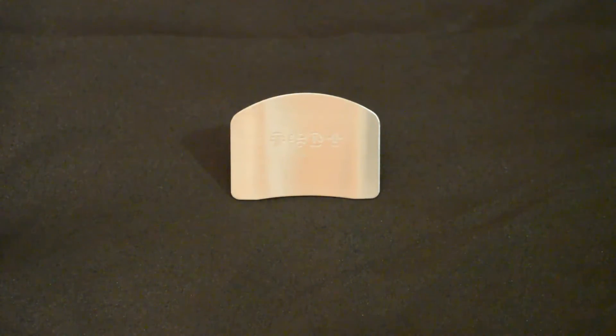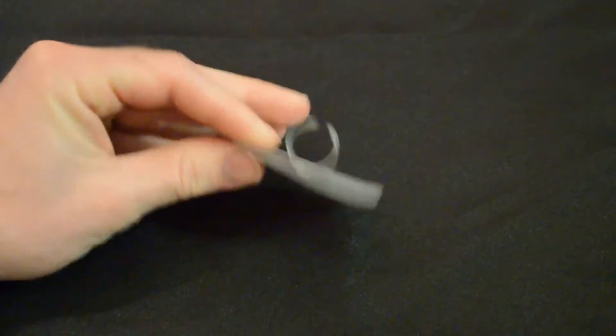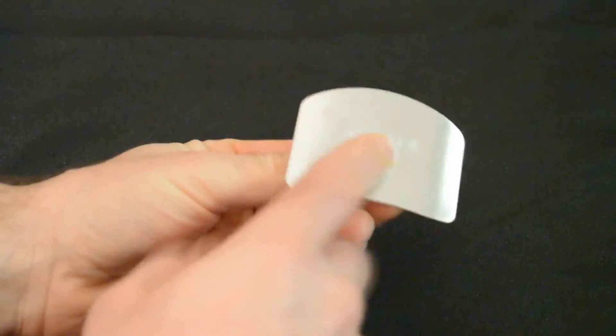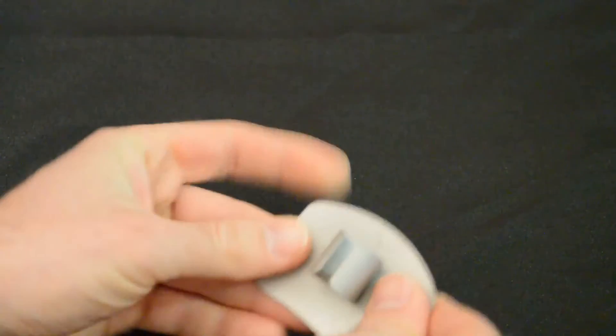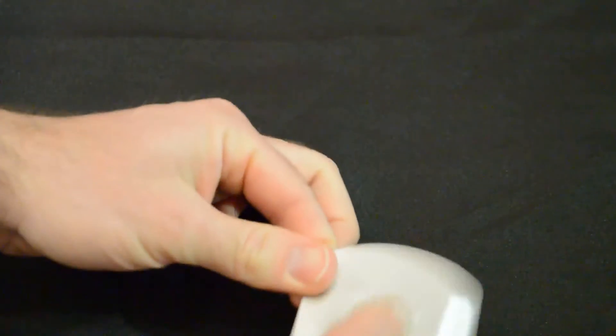I'm going to test this out to see if it works. One thing to note: it takes about three weeks to arrive, so it does take a while. It's just a simple piece of metal, very lightweight — goes on your finger and you just chop, and it protects you from getting your fingers sliced. Let's test it out and I'll give you a recommendation, but for that price maybe it's just something you want to pick up anyway.